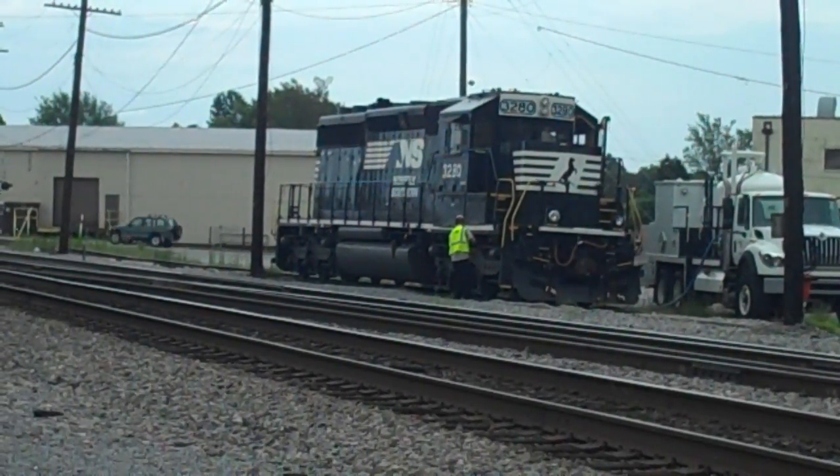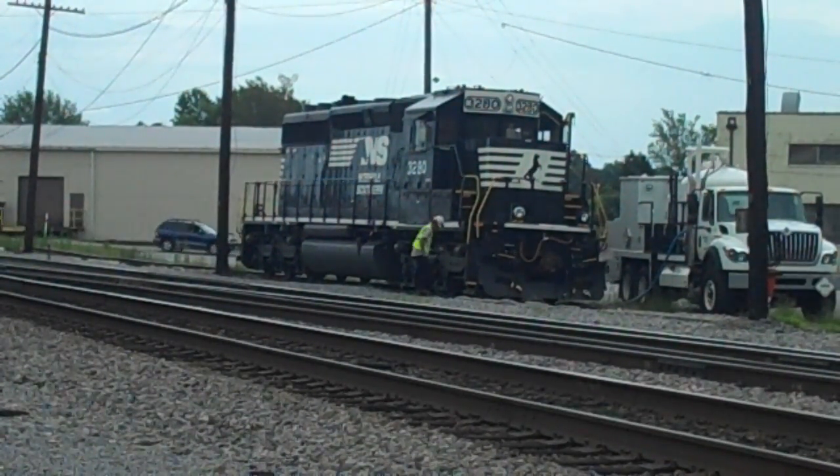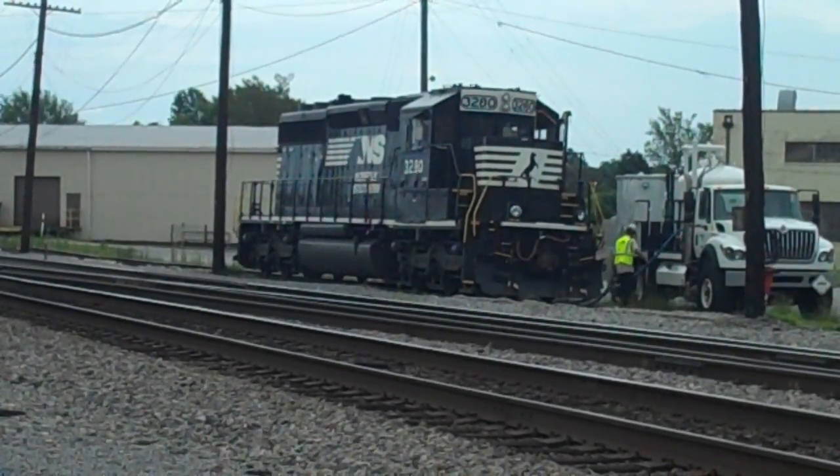Yep, he is done. That is just too cool. 3280 is an ex-Southern rebuild with one of the new Admiral SD40-2 cabs. But anyway, there you guys go — more trains to come.